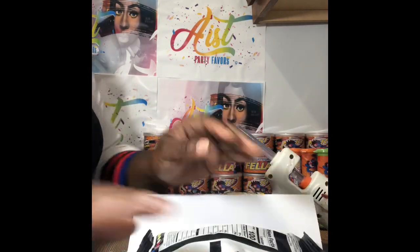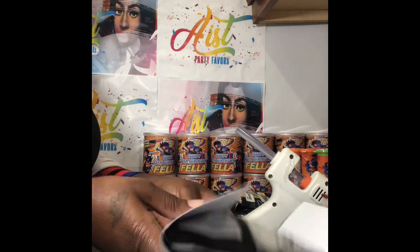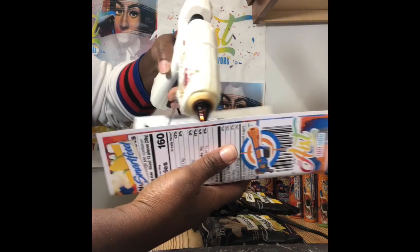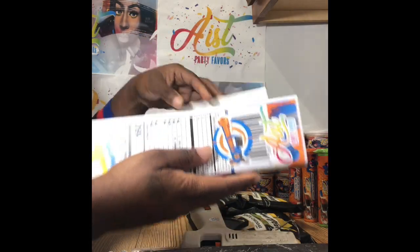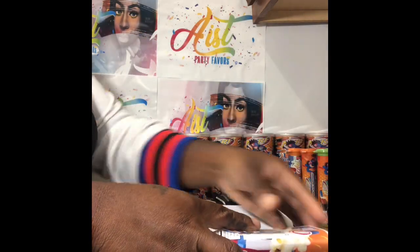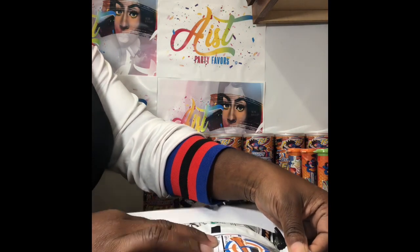I like to use my glue gun. I place a little glue in the middle, then I just fold my chips over. I put a little glue on the left side. I match them up — nutrition facts to nutrition facts. I hold the glue down.